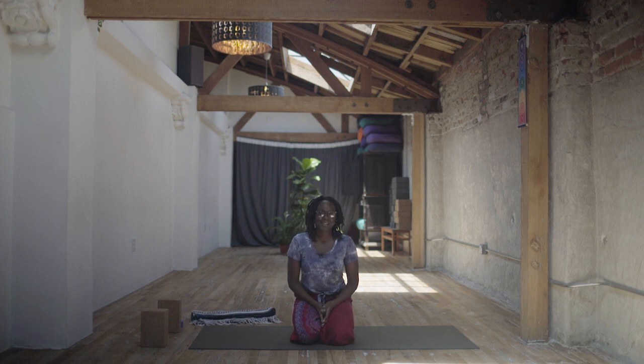Namaste, yogis. Welcome to my cannabis-enhanced yoga video. My name is Manali. Thank you for sharing your practice with me this morning.